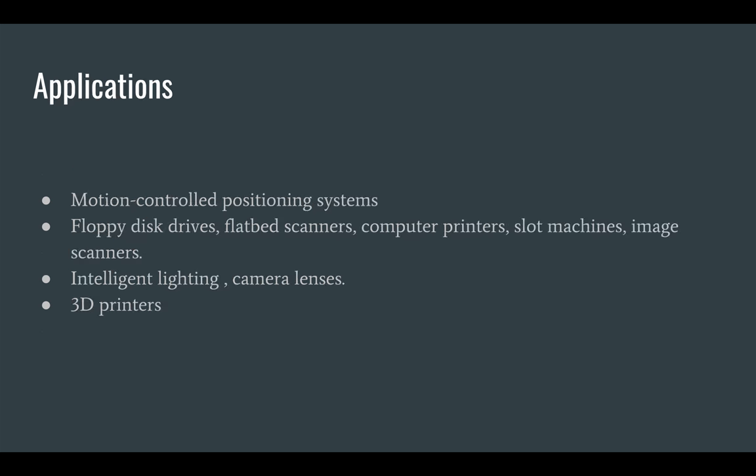Because of all these factors, they find application in motion control positioning systems, various computer devices, cameras, automated systems, and more. Hope you liked the presentation. Thank you.